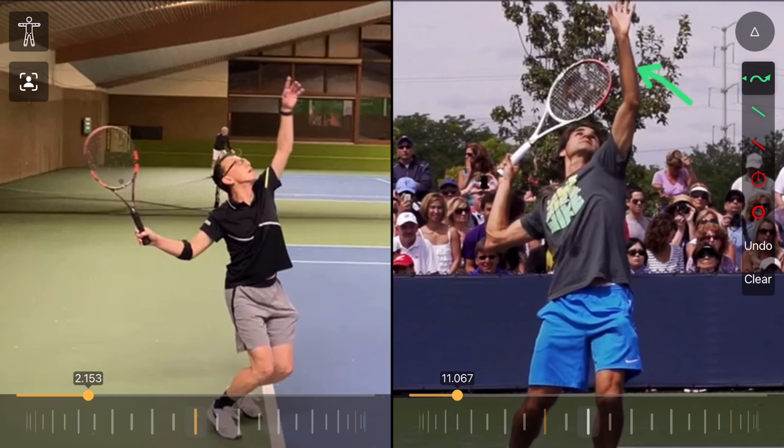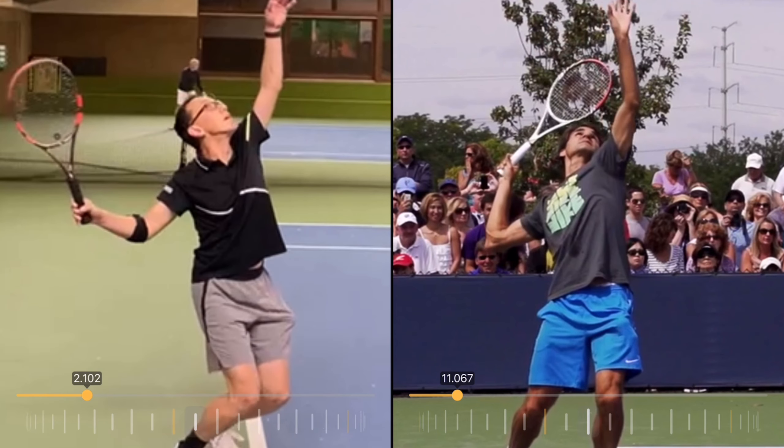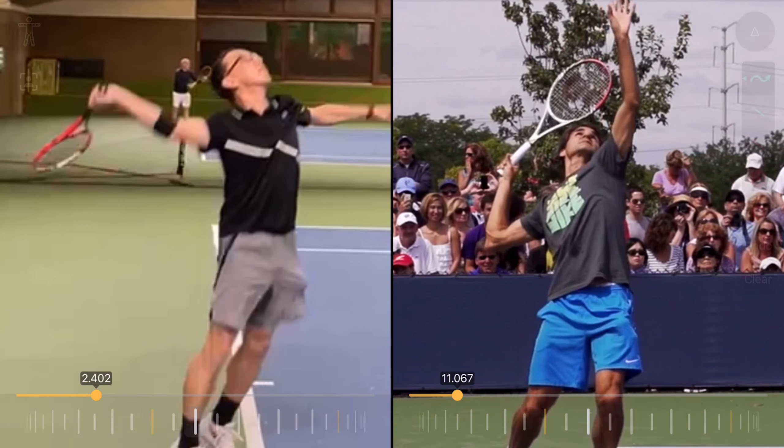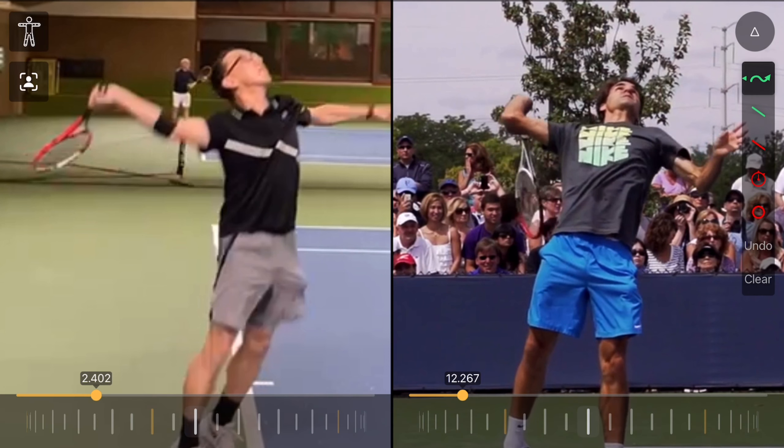If the tossing arm stays up longer than that, it keeps the body from turning and keeps the racket arm from rotating up towards the point of contact. When I watch yours and you start to go up towards contact, if we stop right as your shoulders are level to the court surface, your racket arm is about level with your shoulders and your tossing arm is a little bit lower — just like Roger's. In fact, Roger's tossing arm is a little bit lower than yours. So are you leaving your tossing arm up too long? Absolutely not.